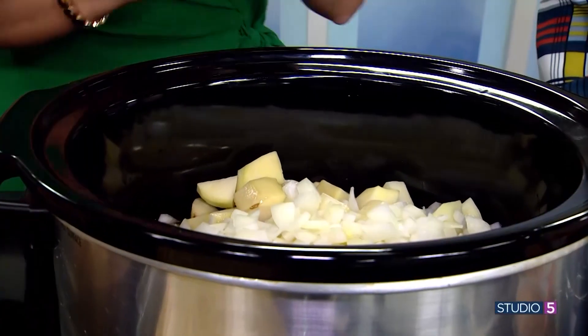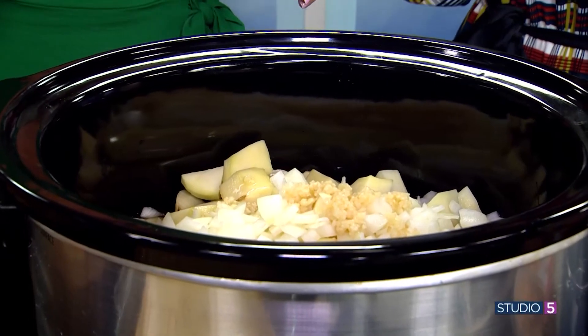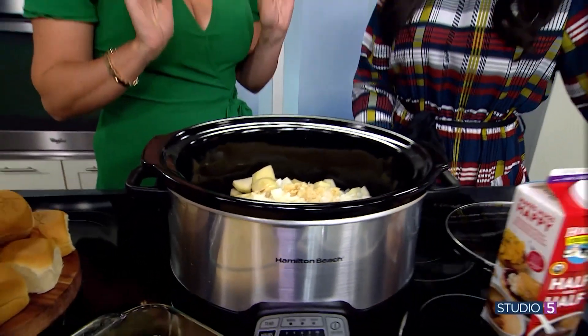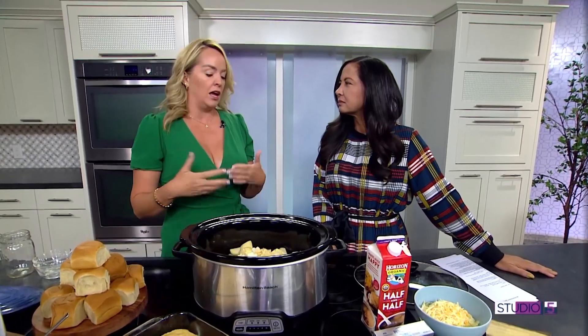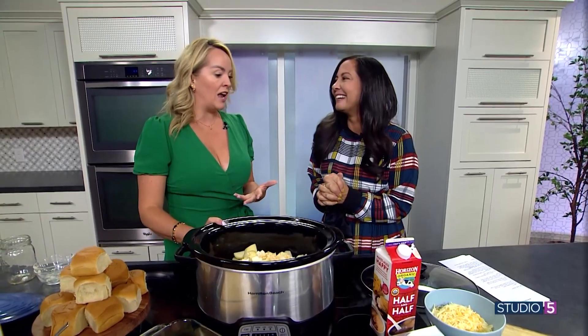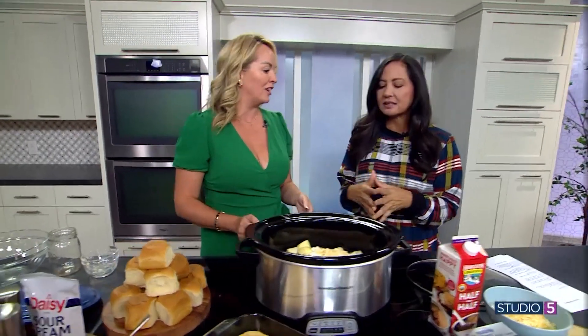Is it still going to taste good if I don't want hunks of onion? You can use an immersion blender and blend it all up, cut your onion smaller, or even leave it out and just use a little bit of onion seasoning. My kids don't like chunks of onion either, so I blend it all up and make a really creamy soup. You can make it creamier or chunkier depending on your preference.